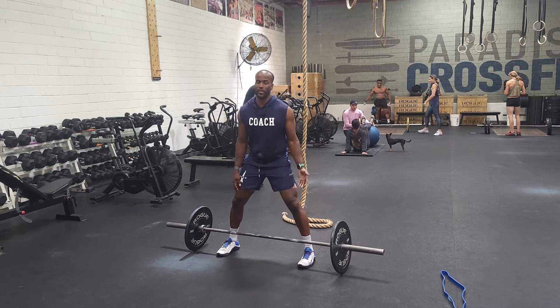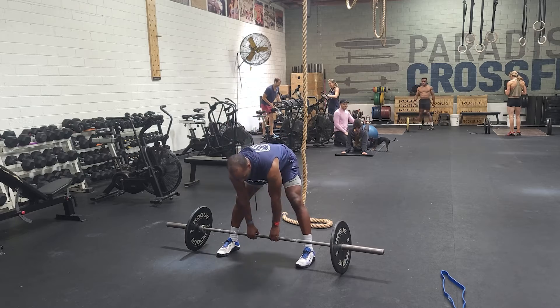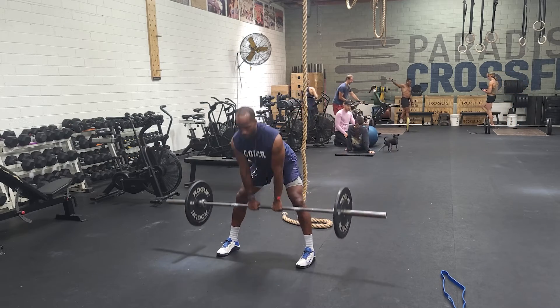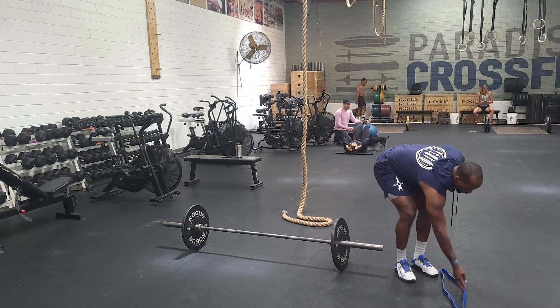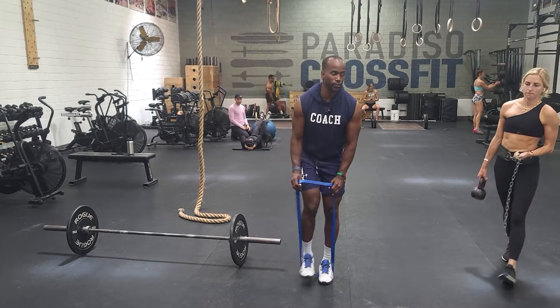Again, with feet outside the shoulders, hands inside the hips, I'm going to adopt this stance — nice and wide. Stand up. I want to go five of those. And then once I get done with that, I'll grab this band. Hopefully I didn't choose a band that's too thick.